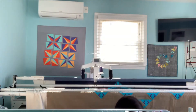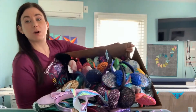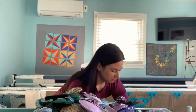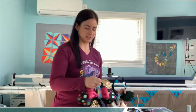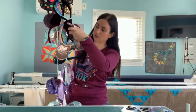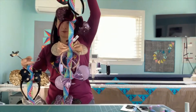Hey everyone, welcome back! I am Jen Sorenson. What I'm going to show you today is a fun way to hang Mickey ears. These are a little bit wacky, but basically what I've done is I've created this little hanging tool.